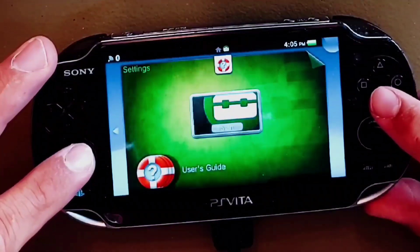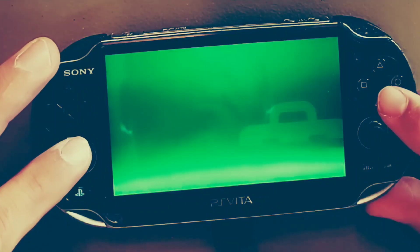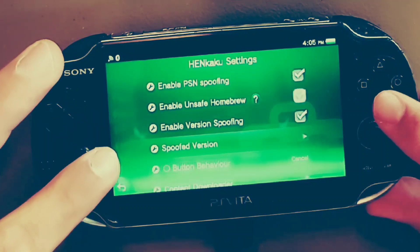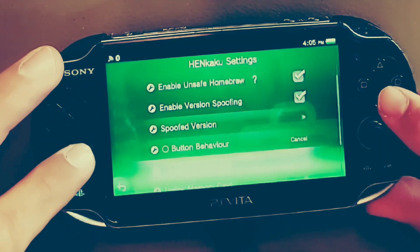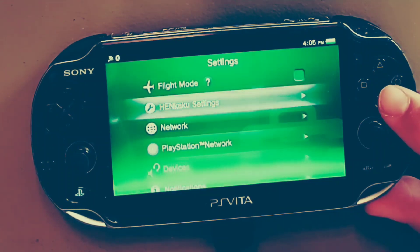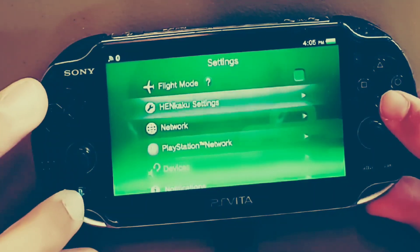Once that is complete, click on Exit and go back to your home screen. From there enter your Vita settings and you will be able to access a separate Henkaku settings menu. Open this menu up and make sure to enable the checkbox 'Enable Unsafe Homebrew.'